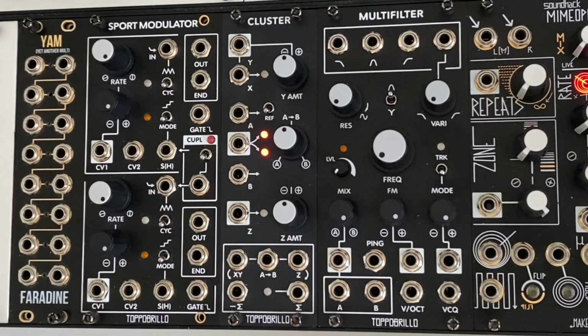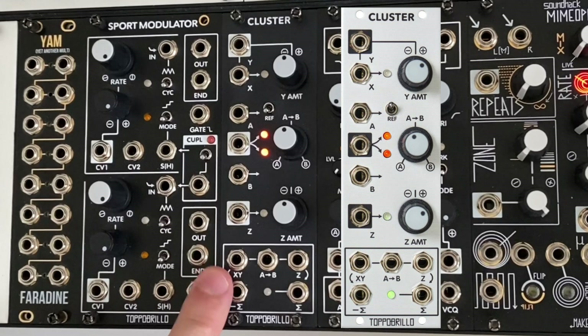Mixing, inverting, attenuating, and offsetting signals are just as important to help our modules work together and add nuance to our patches. Today I want to highlight one of my favorite utility modules, the Topobrillo Cluster.